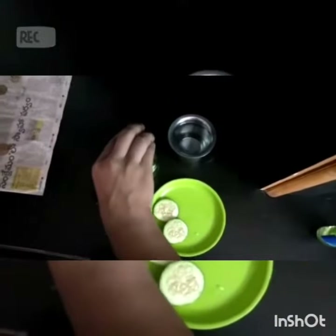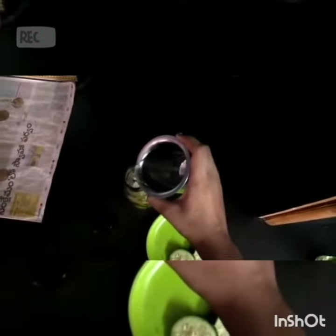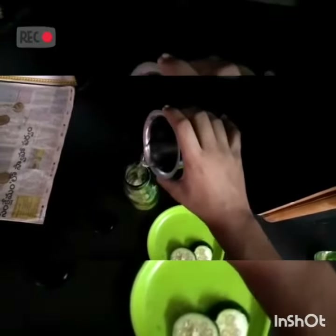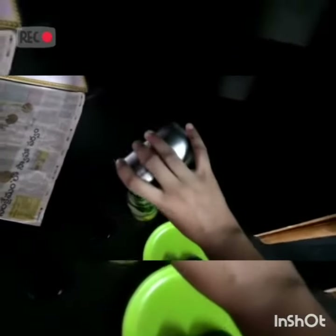As we are out of ginger, we are not using it — if you have it, you can use it by grating. And finally add water in it. Now the detox water drink is ready.